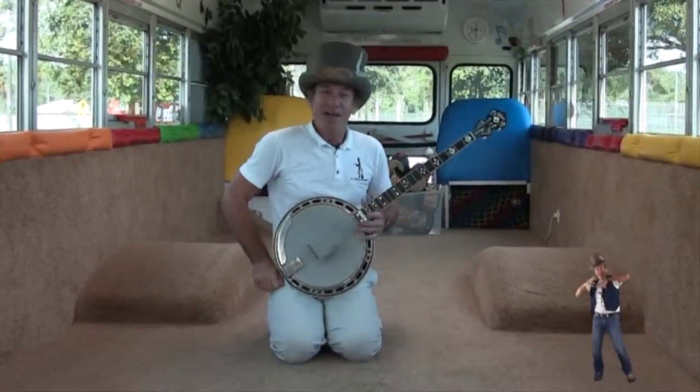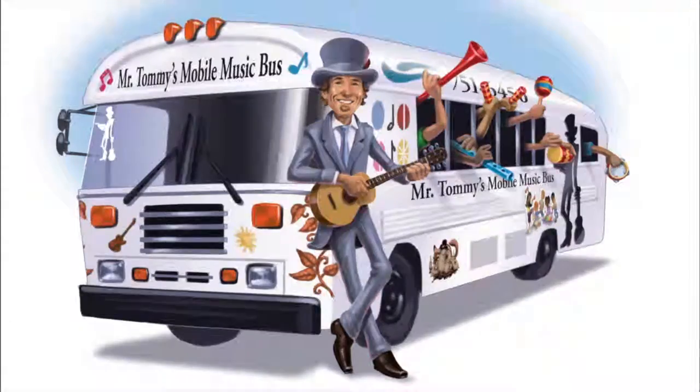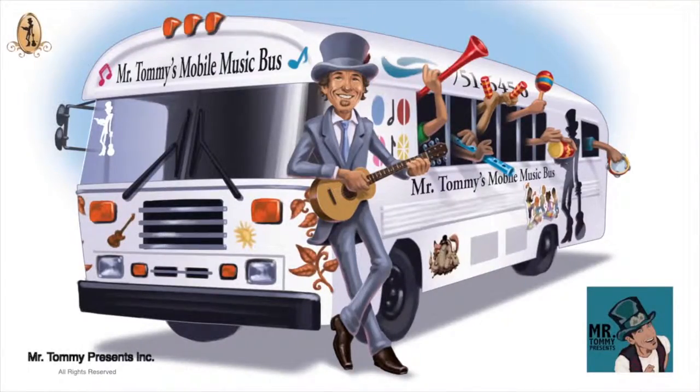That's the banjo. See you soon, raccoon. Moho Music Buds!